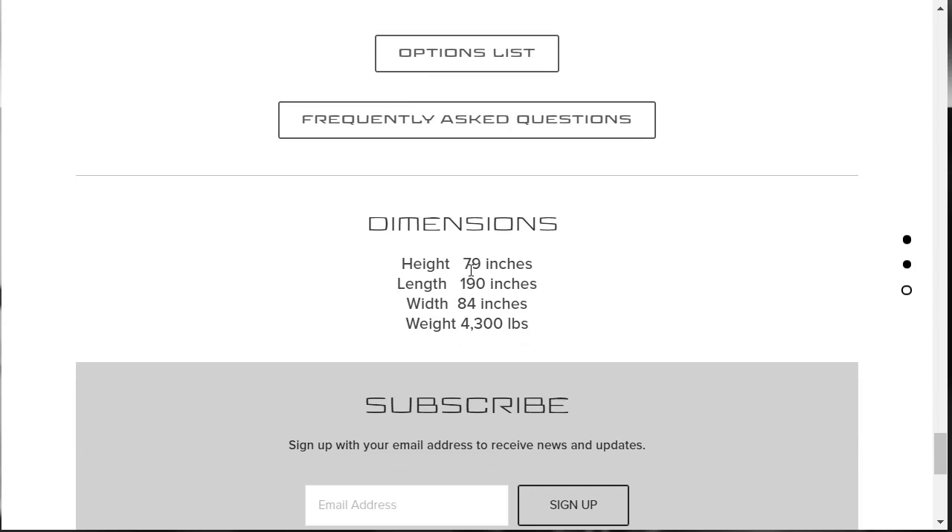Here are the dimensions. The 2020 Resvani Tank is 79 inches high, 190 inches long, and 84 inches wide. It weighs 4,300 pounds.